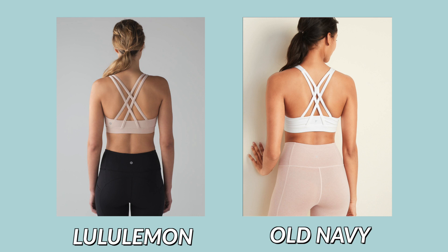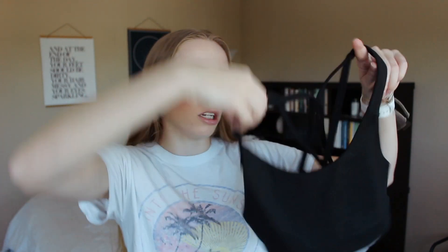Starting off with sports bras — this is a great dupe for the Energy sports bra from Lululemon. I don't own that but this is like the same exact style pretty much. It's got the crisscross straps in the back and it has the thicker band at the bottom. They don't have a long line version like Lululemon does but it's honestly such a great dupe and this was $20. I already have this same sports bra in a dark foresty green color that I absolutely love so I just wanted to pick it up in another color.